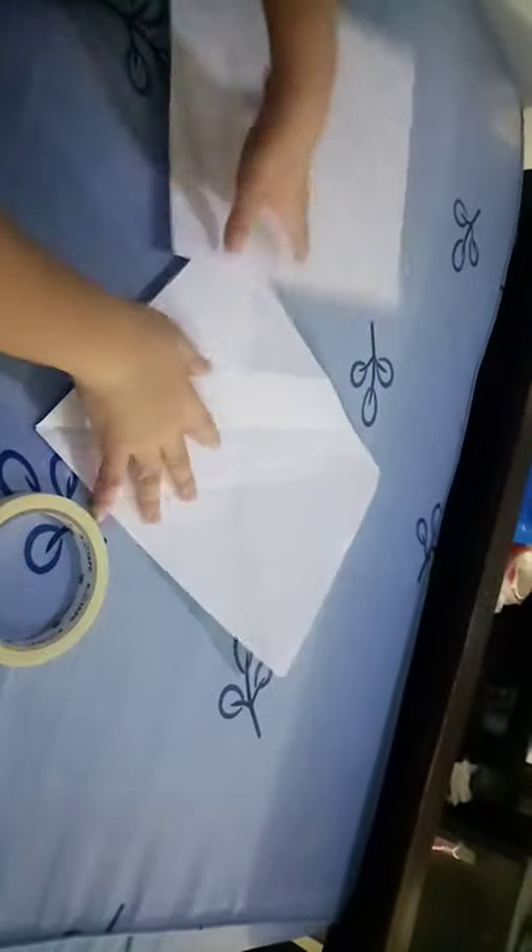All we need is 2 bond papers or Oslo papers. And a tape, if you want. If you want a tape, we tape it. I use tape because I like it.